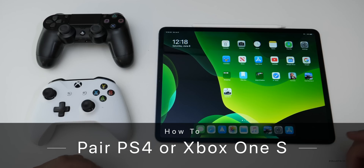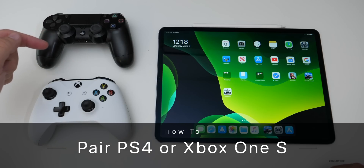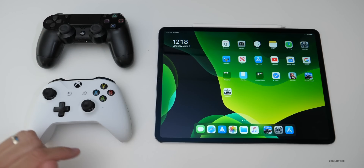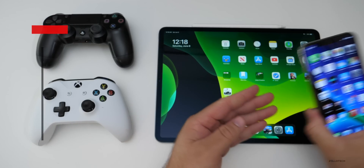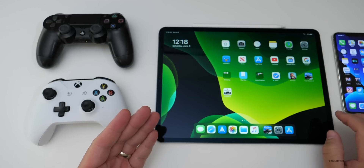Hi everyone, Aaron here for Zollotech. I wanted to show you how you could pair your PS4 or your Xbox One S controller with your iPad or your iPhone running iOS 13. I wanted to show you how easy it is — it's pretty simple and straightforward.